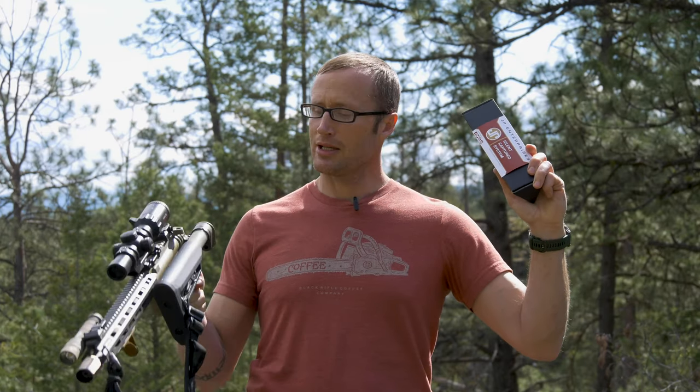Hey everyone, it's Ivan from kitbatcher.com here today to bring you a little how-to for informational purposes only. We are going to install a JP silent captured spring into a Gen 3 Law Tactical folder. Before we get started, what tools do we need? I'm not going to go through the entire process of installing the Law Tactical folder — you can watch the other video if you need to do that — but we're picking up right before we put on the receiver extension buffer tube.